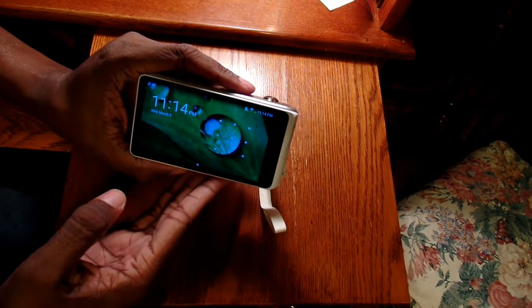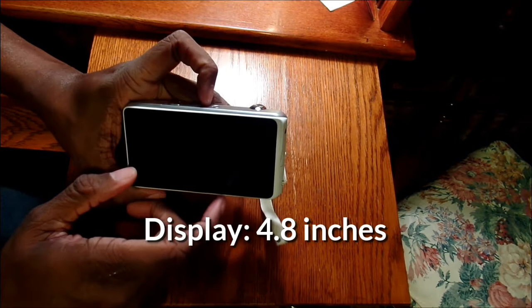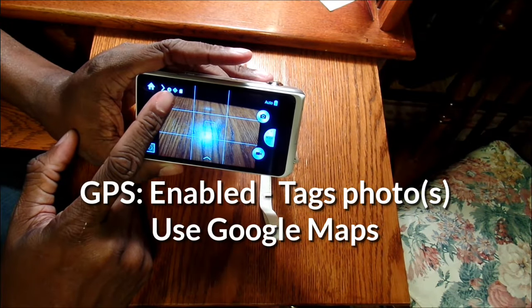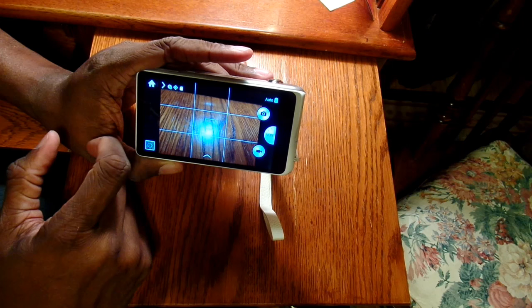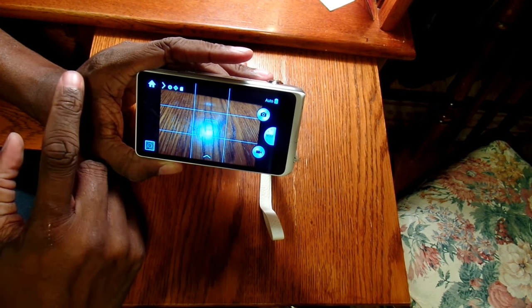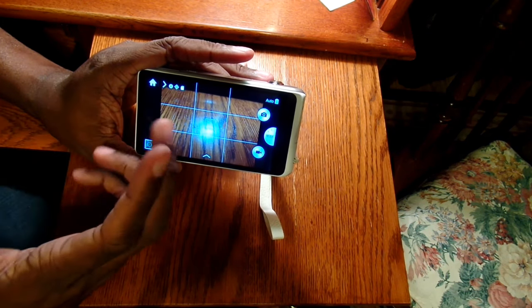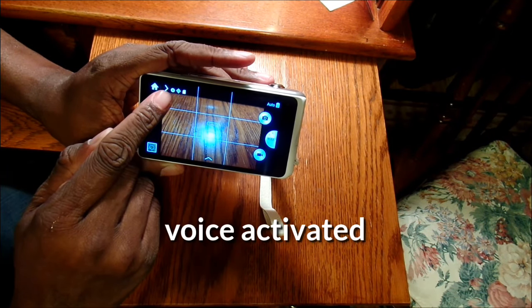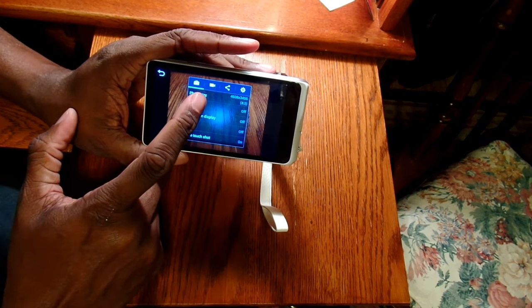When you turn this over you basically have a tablet with a really good camera in it. It does have GPS so it will GPS-tag your pictures — you won't have to worry about where they were taken. As long as it has Wi-Fi it will also tag your picture with what the weather was that day, which is kind of cute. It is also voice activated — I can say 'cheese' and it goes ahead and takes a picture.